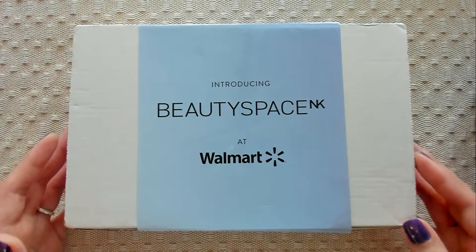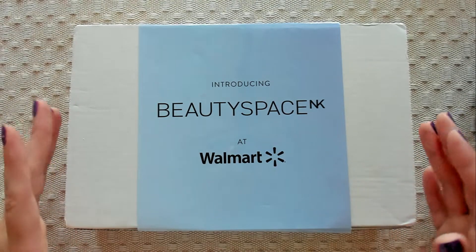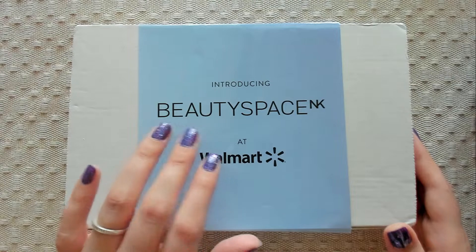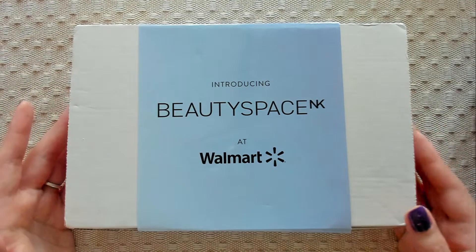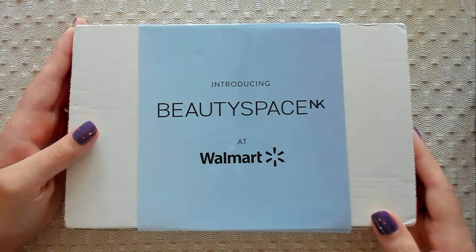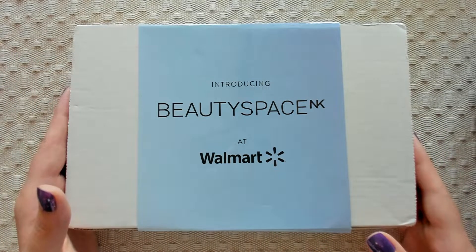Hello, welcome back. It's so good to see you. Today we are going to be looking at the Fall 2022 Walmart Beauty Box. I think this is a special beauty box because it has this blue paper wrapped around it and it says, 'Introducing Beauty Space NK at Walmart.' This is actually my mom's subscription, but she always lets me open it and keep everything. She said sometimes they have boxes dedicated to certain things, so I'm thinking this box is dedicated to Beauty Space. We'll have to see.